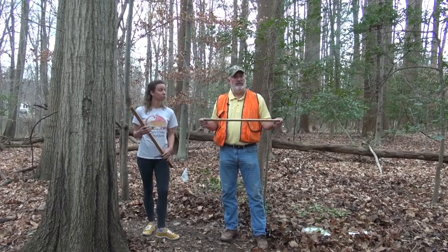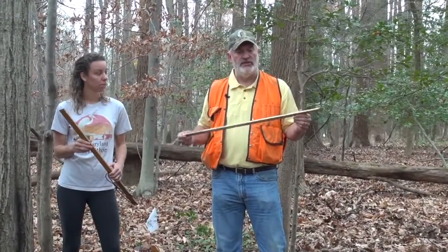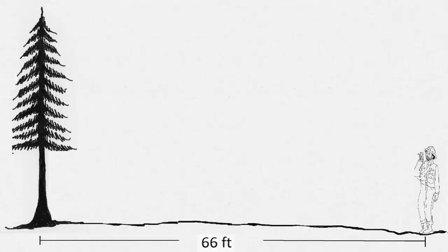One of the most challenging parts about forestry measurements for Envirothon students is that most of the tools require that you're a chain away from whatever you're measuring. A chain is 66 feet — it's a common forestry measurement, so the tools are set up to be used at 66 feet.